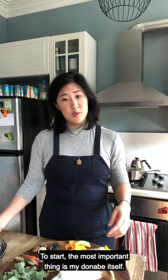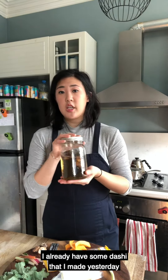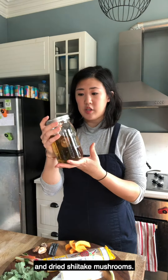To start, the most important thing is my donabe itself. I already have some dashi that I made yesterday, and this is made of nothing more than kombu seaweed and dried shiitake mushrooms.